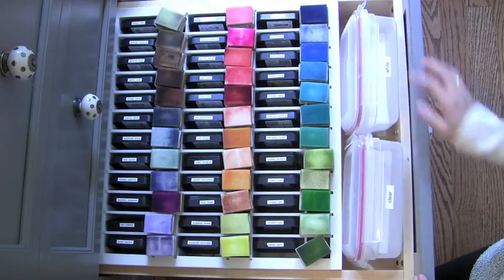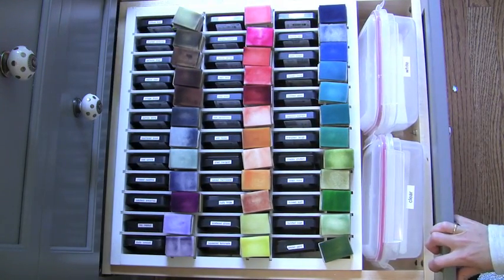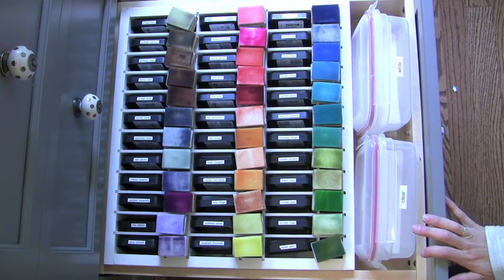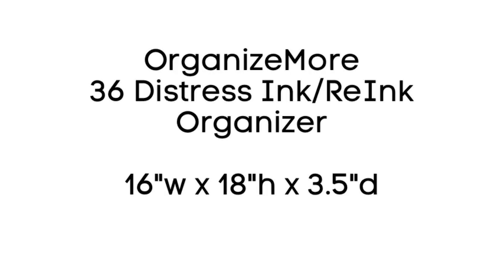I have some room here to put my most often used embossing powders. I just love this organizer for distress inks — I use these inks quite often. The ink pad caps stay on nicely; they don't fall off so I don't have to worry about them drying out.